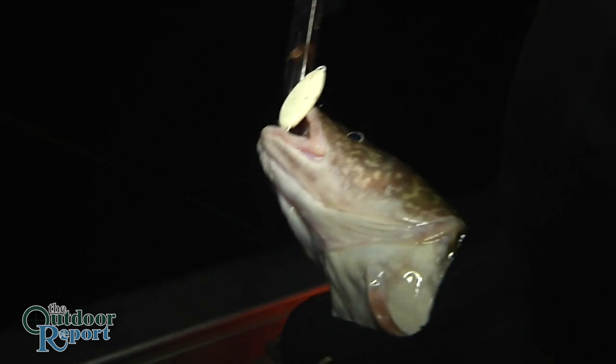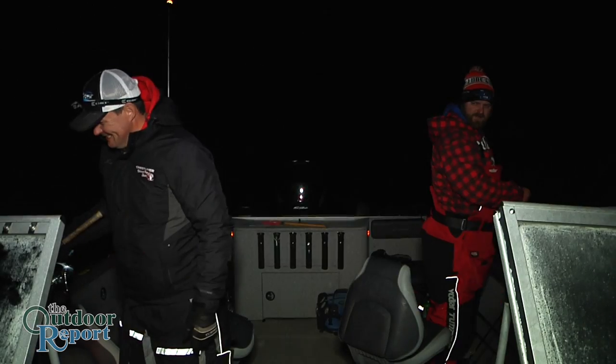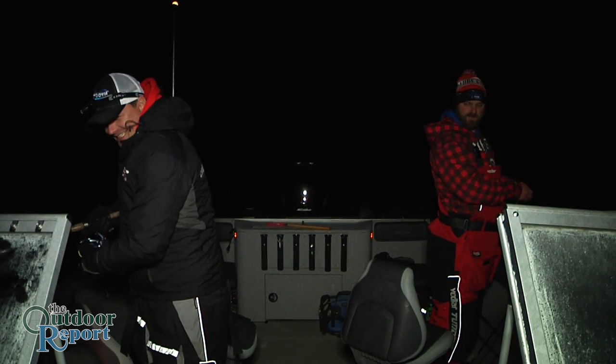As with any fishing, the burbot bite can come and go, but when you're in the boat with Jason and Jason, there's plenty of entertainment.